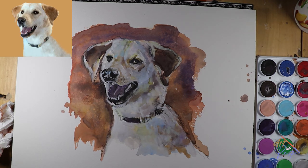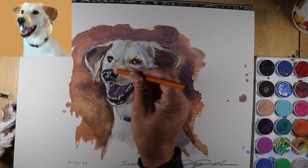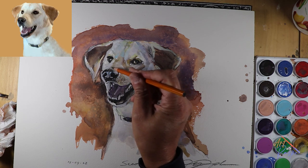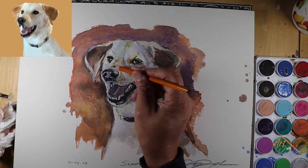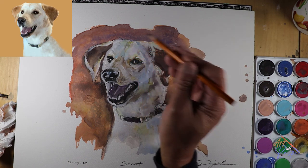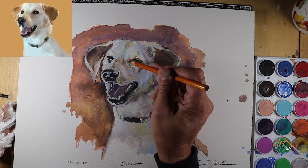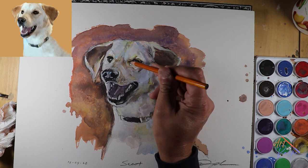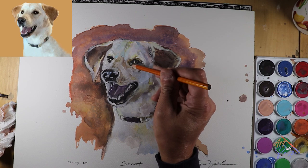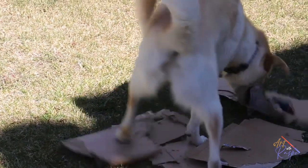And you know what? That's not bad. Turned out okay. I hope you've enjoyed today. Like I said, you can start doing the same thing for your own pet. I'd like you to paint your own pet — take a photo and do it up like this one. There we go. Thank you.